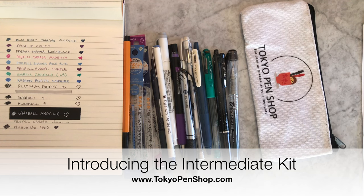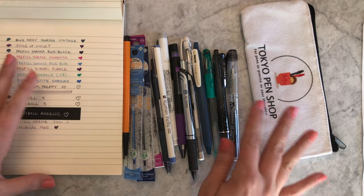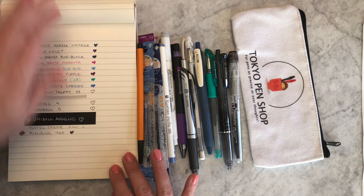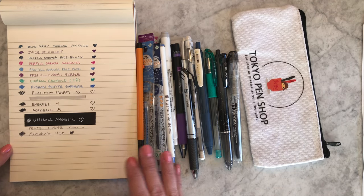Hi everyone! We've had great success with our Japanese starter kits, and for those of you who are ready to graduate from the starter kit and move on to what I would call the intermediate kit, I have a specially curated selection for you. I have my swatches off to the left, and I'll talk about them in this order so you have a good idea of what you're getting in this intermediate kit.